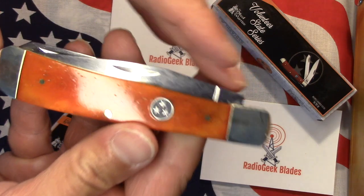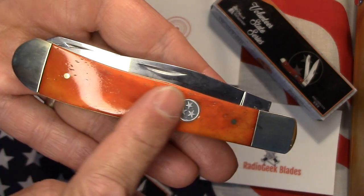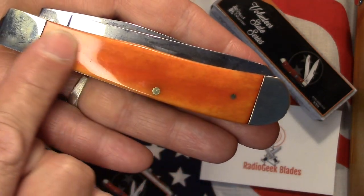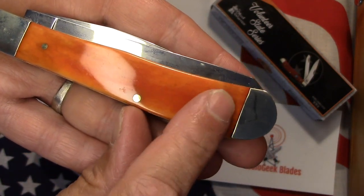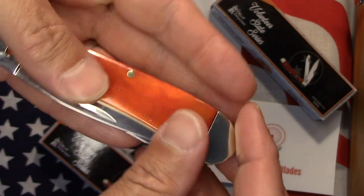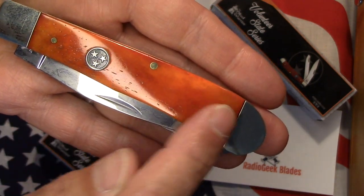Now I've got the same series here, but this is the large trapper. The bone on it is much darker, and I really like that color on this one. They're pretty consistent on both sides of the knife. The pins are fairly smooth — I can feel the center ones just a little bit, and the ones on the ends are smooth. It's the same for the front: the middle ones you can feel just a little, but the end ones are very smooth.